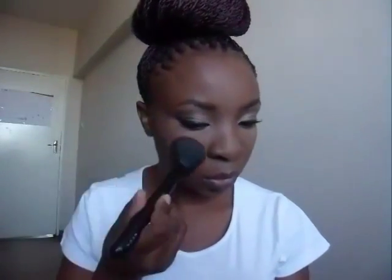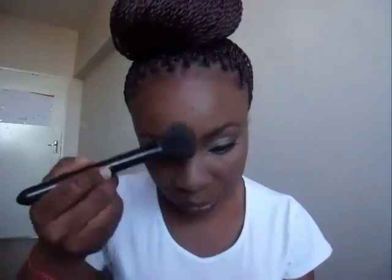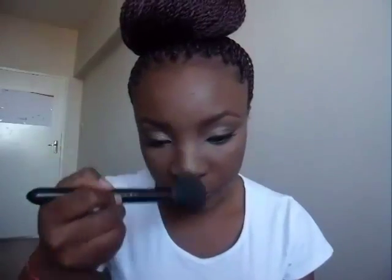My blush is also by Essence — just a natural pink blush. For highlighter, I think I got it from Ralo Cosmetics; it's a baked powder highlighter and I'm just putting it all over. Then for my lipstick I'm using Riri Woo — this is my go-to red lipstick.